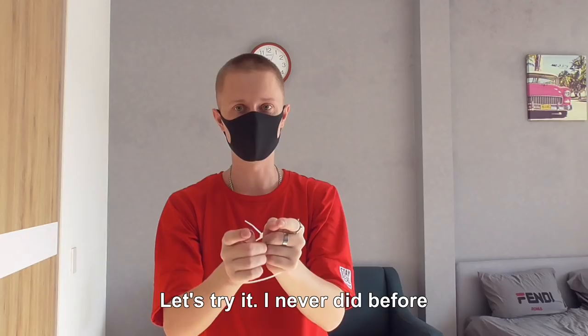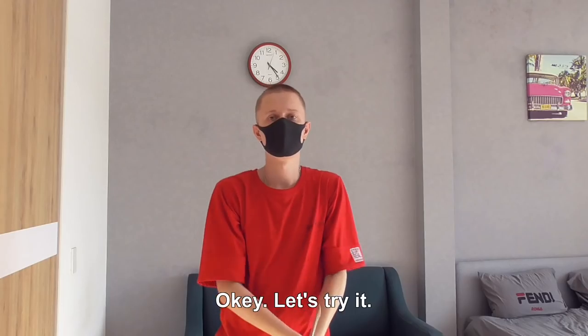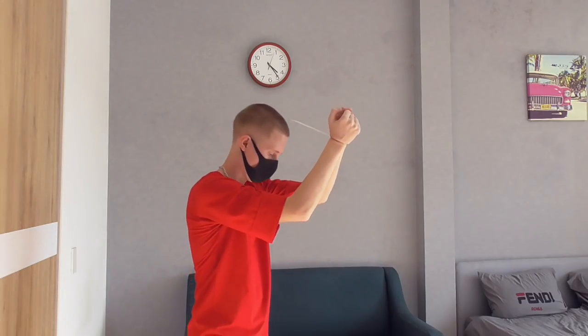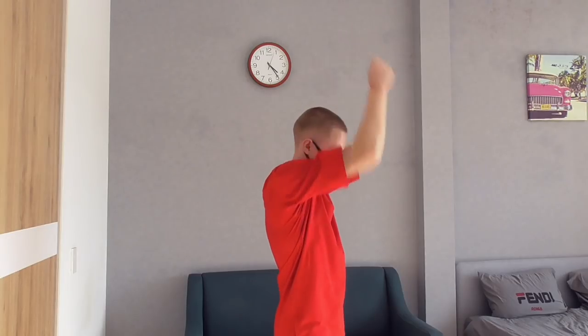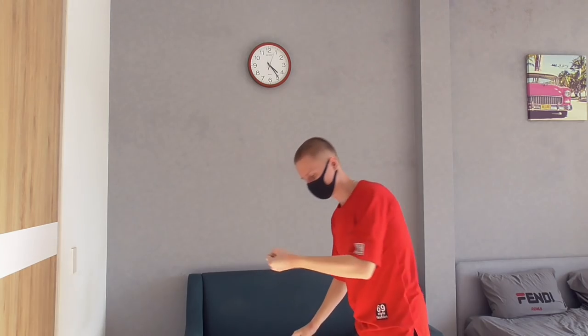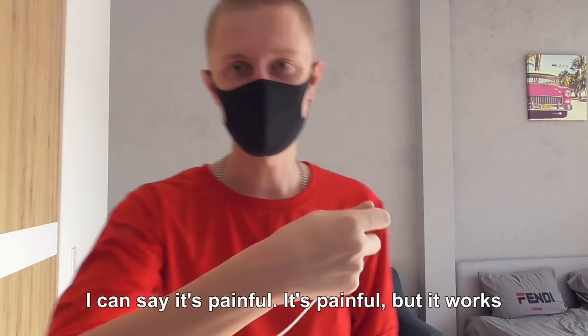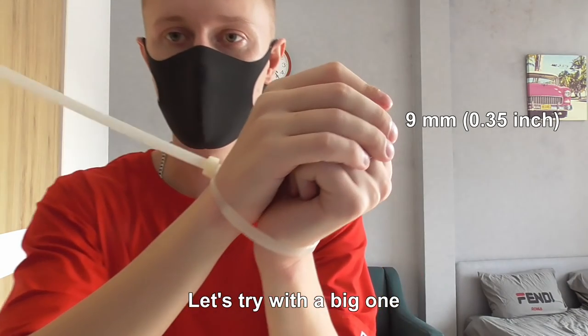Let's try it — I've never done this before. As you can see, my zip ties are tied up. Okay, let's try it. I can say it's painful, it's painful, but it works! Let's try this big one.